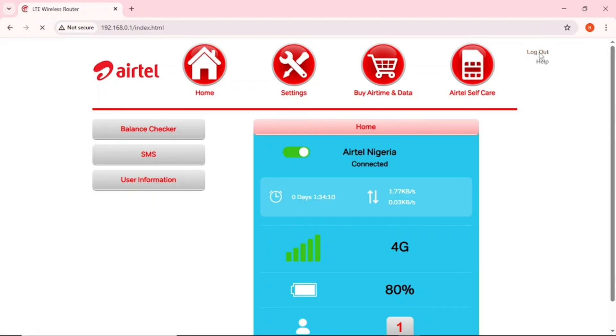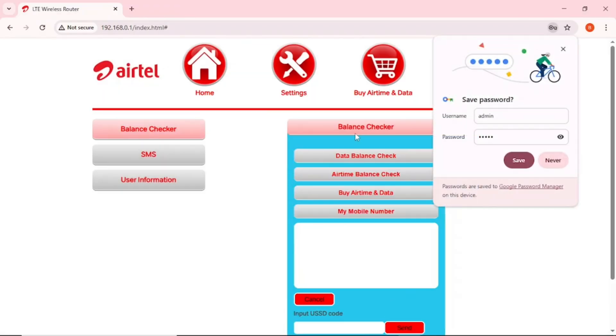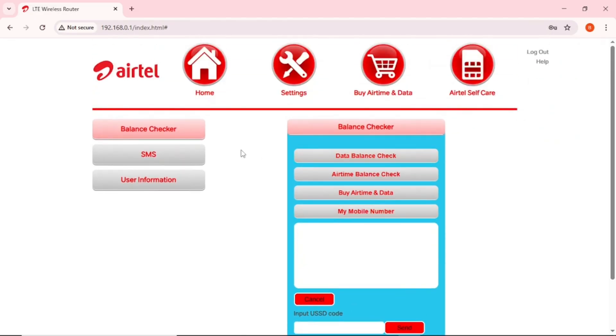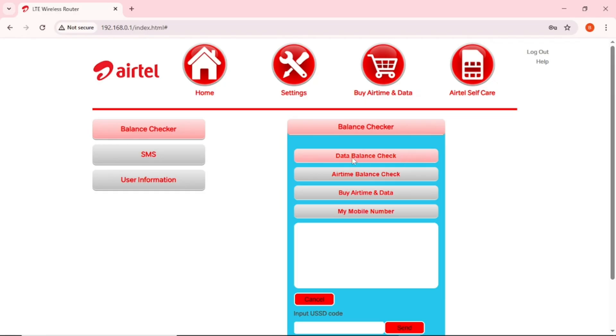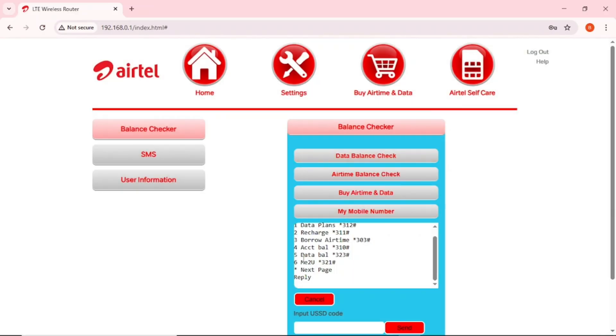To log out, just tap the logout button. To log in again, enter admin for both username and password. Now for configuration — to check your balance, tap on Balance Checker on the home page. You can check data balance, airtime balance, buy airtime, and check your mobile phone number. To check data balance, tap on 'Data Balance Check' and it will process.